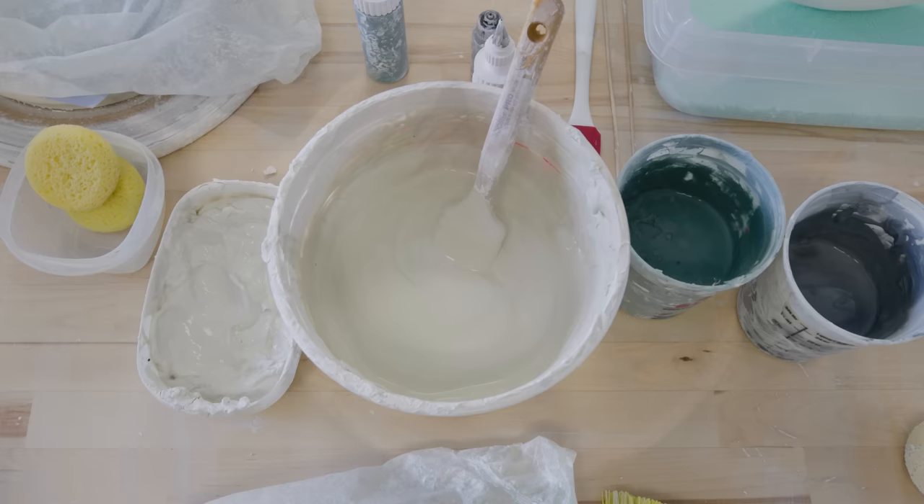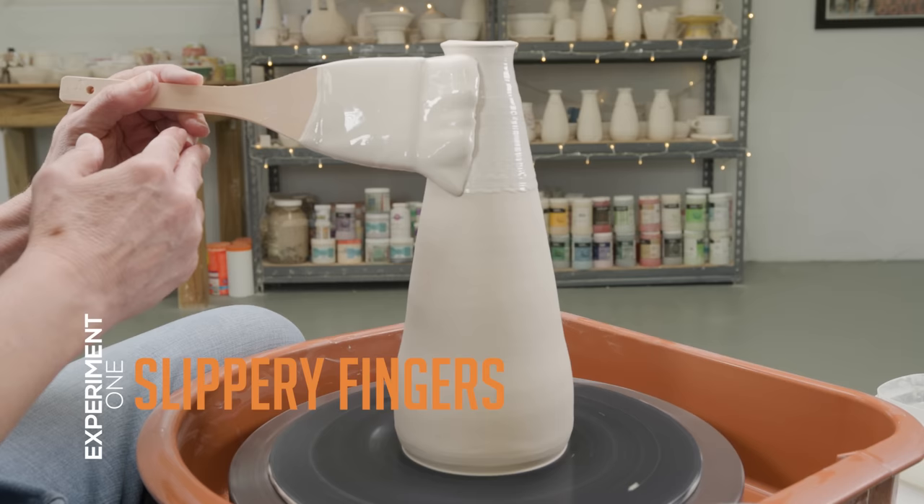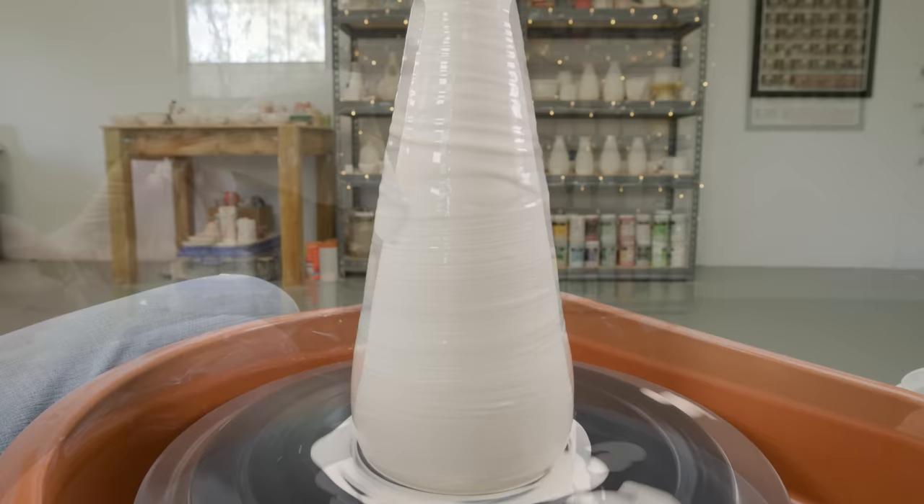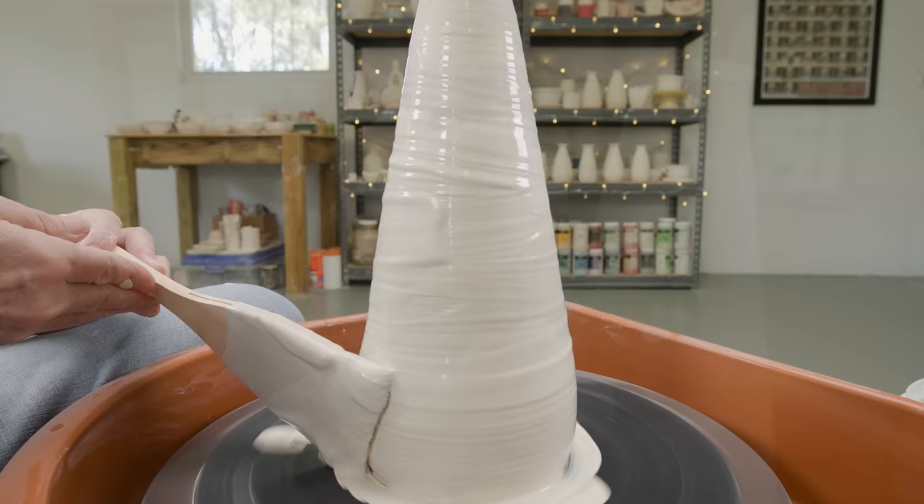First I'll show you the easiest way to use the slip, with your fingers. I applied a heavy layer of slip to the surface of my piece with a hacky brush. You can do this step when the piece is fresh or even at leather hard. You can use one finger for even spiraled lines, or use all your fingers both up and down for a criss-cross pattern.